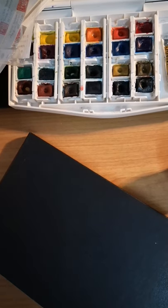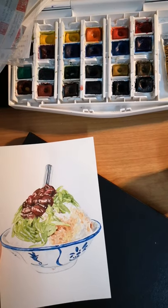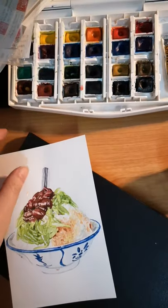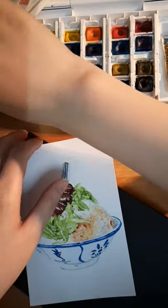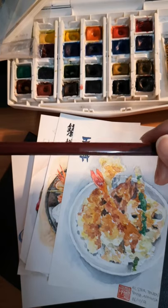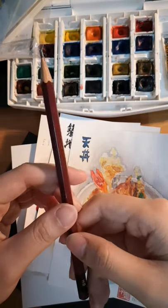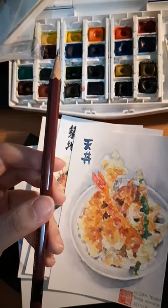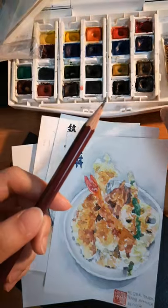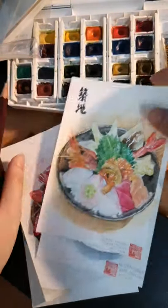I'll share some of my tools. For all these food paintings, in contrast to my pen and wash drawings where I use Sigma Micron pens, I don't like the harsh lines around food paintings, so I only use pencils to outline them. My favourite pencil is from Mitsubishi, HB. I got this in Japan but I recently found it in Korea as well. It's my favourite because it doesn't disappear after you put washes on it, and it doesn't smudge — that's very important so it doesn't turn your paintings black when you put water on top.